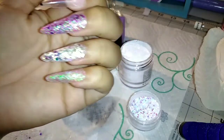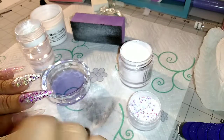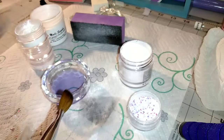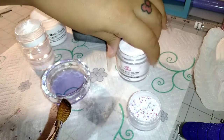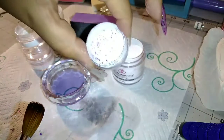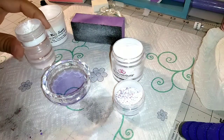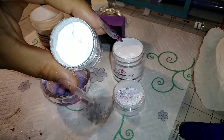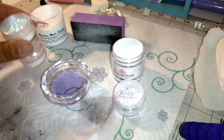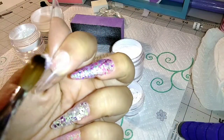I kind of got a little too into it and forgot to press record again when I started doing the glitter, so I already had three nails done when I realized the camera wasn't on. I'm using this Glam and Glitz glitter that's already pre-mixed with acrylic, and then a glitter mix I got off eBay that I mixed with clear acrylic, and another mix I also combined with clear acrylic.